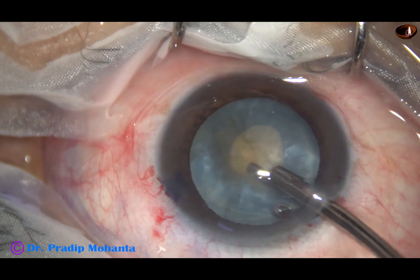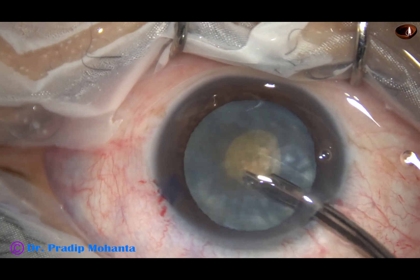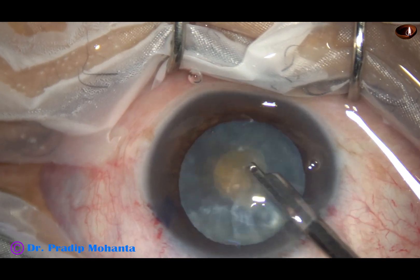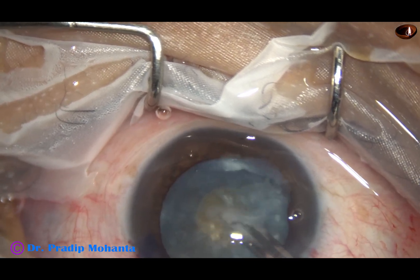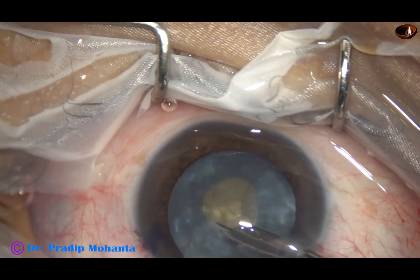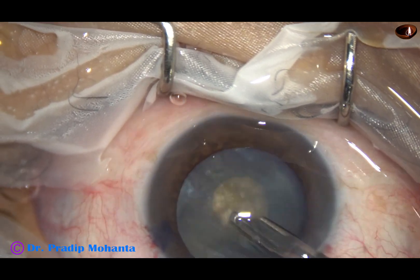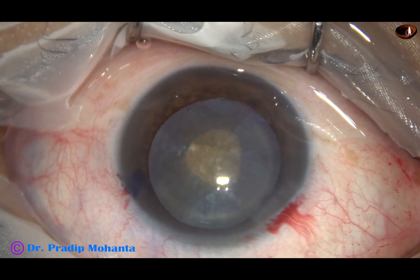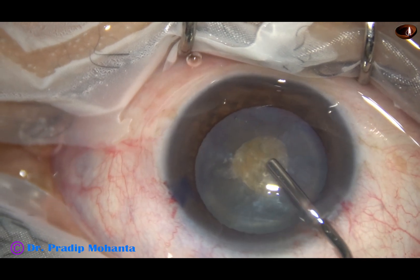Now some cortical lens matter is aspirated. As we do this, the intralenticular pressure is drastically reduced, and when we enlarge the rexis after this step, the chance of rexis run out will be almost eliminated.